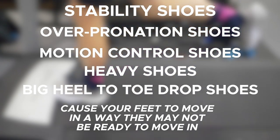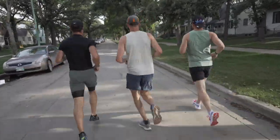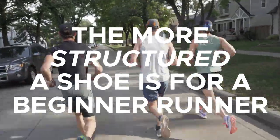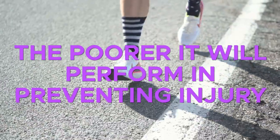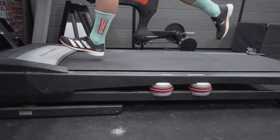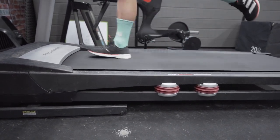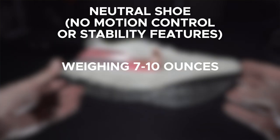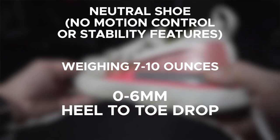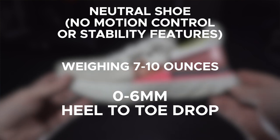It's not working within your natural biomechanics. There are many studies that confirm the same general trend: the more structured a shoe is for a beginner runner, the worse it's going to perform as it relates to preventing injury. The body needs to build strength for running in its natural range of motion. So get that neutral shoe, that seven to ten ounce shoe, that zero to six millimeter heel to toe drop shoe — this is going to allow your body to adapt to running as quickly as possible with as little likelihood of injury as possible.